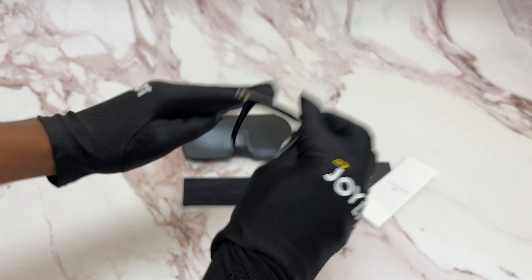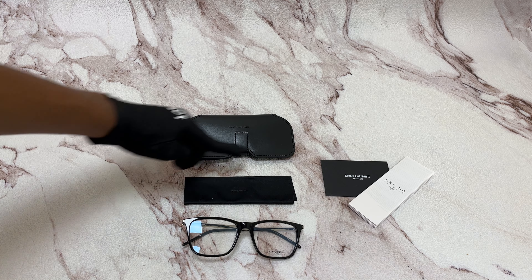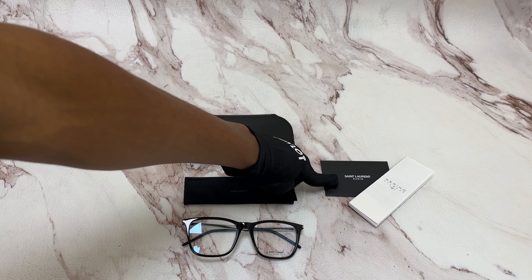On its temples you see the Saint Laurent logo in silver and it's made in Italy. It has a size of 55 for the lens, 18 for the bridge, and 145 for the temple.